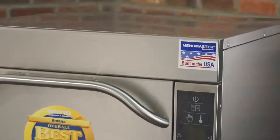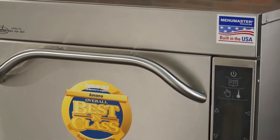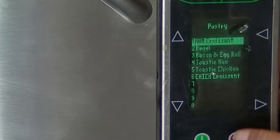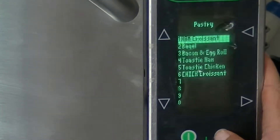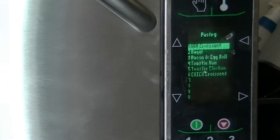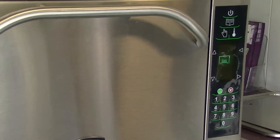How do you need to get rid of the food? It's pretty easy. Once we get an order of any of the food, we just grab it from the fridge, and you pretty much just click the button. We've got pastry, and that's got croissants, bacon, eggs, toast, teas. Just click the button, put it in, and it'll do it all for you.